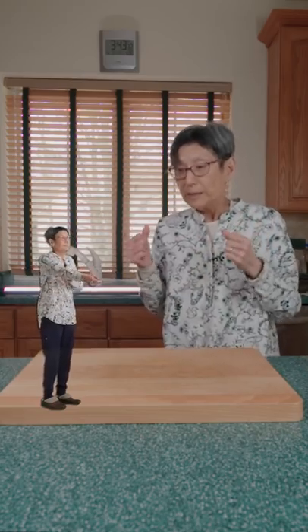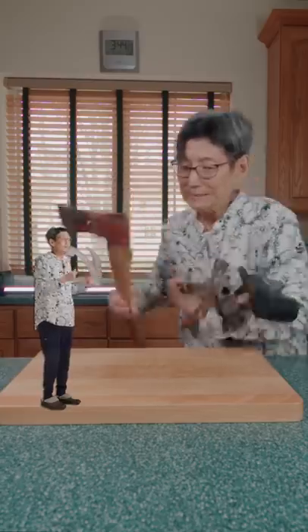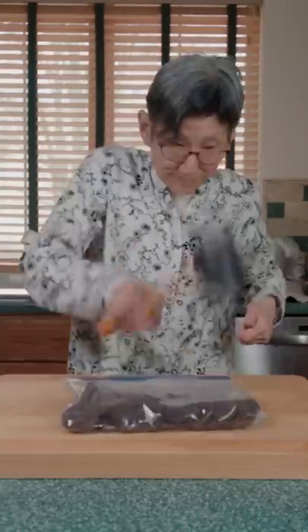Go grab a blunt object. Does this work, little ninja? Yeah. Now grab the cookies and add them to a Ziploc bag. Mash them with your favorite tool. Great work, ninja.